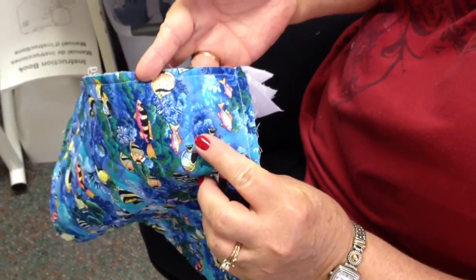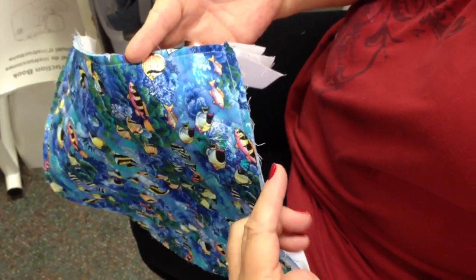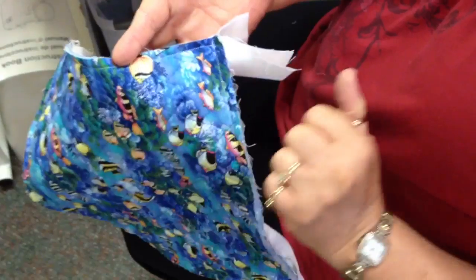The first thing we're going to do is prepare our quilt. After it has been quilted, we're going to trim any excess batting and lining, making sure that the corners are squared.